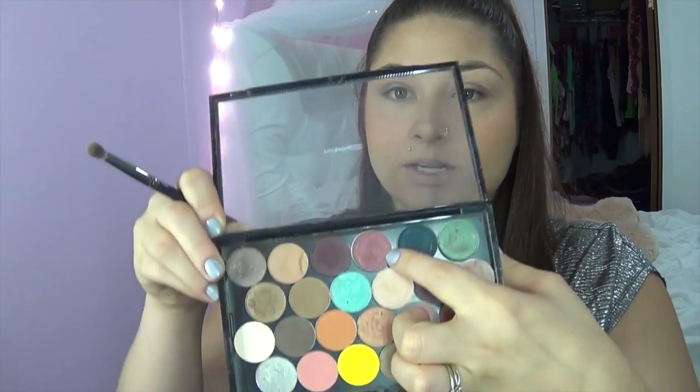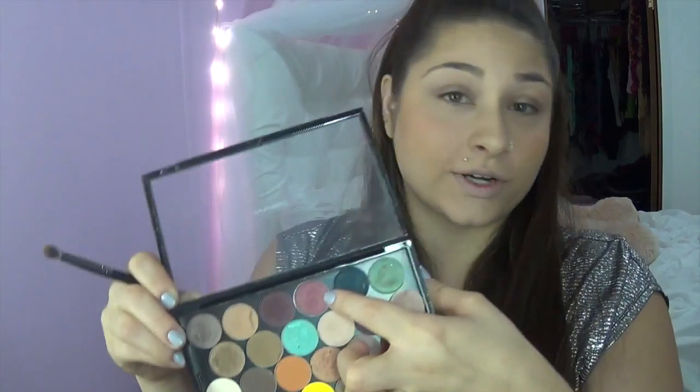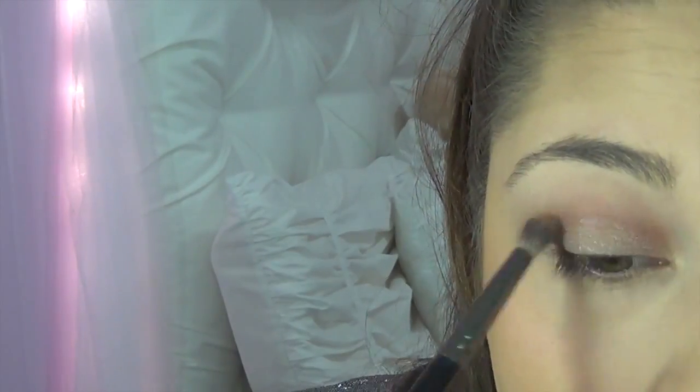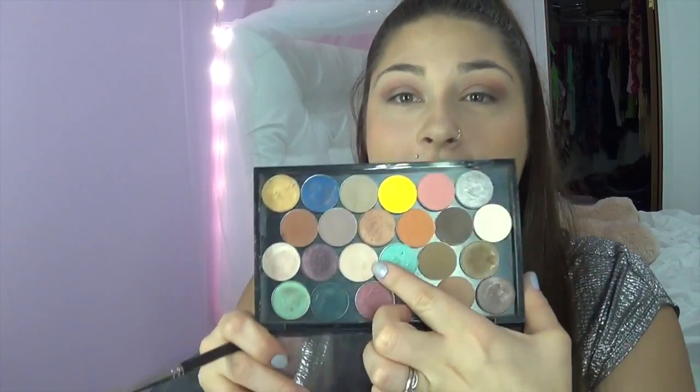After that is done, we're going to start to define our crease very lightly with this color right here from MAC and it is Cranberry. Then for our highlight, we're going to be taking Grain, which is this color right here — it's another MAC eyeshadow — and we are going to start blending that upwards and place that underneath our eye for our highlight.